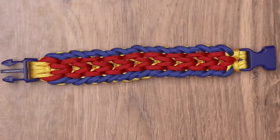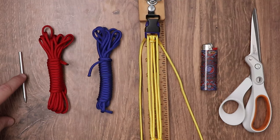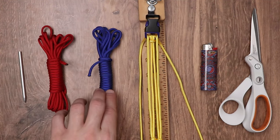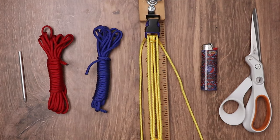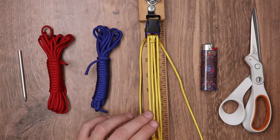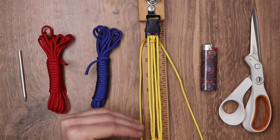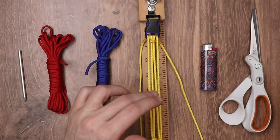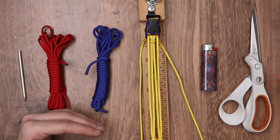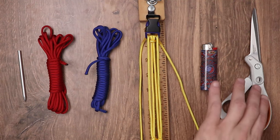For our weave today, we are going to be making the flesh crawl weave. It's a very, very fun weave — I think you're going to enjoy it. Today we have our lancing needle, 10 feet of 550 Imperial Red, 10 feet of electric blue 550 Paracord, and we're going to be using 15 feet of yellow 550 Paracord that we already have set up on our jig with our four strand core. Our jig is set to eight and a half inches, as this is a thicker weave and we want a little more length so it can fit around our wrist. We also have our lighter and scissors.